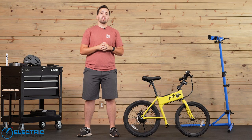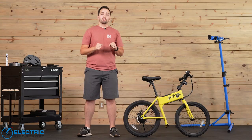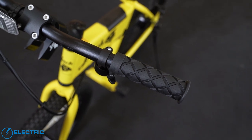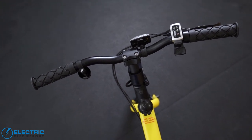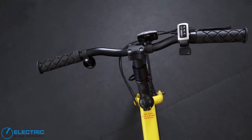Now we want to walk you through the layout of the cockpit as well as speak a little bit overall to the comfort and handling of the Jackrabbit. The first thing you'll notice on the handlebars are a pair of very soft rubber grips. I actually like these grips a lot — they are very comfortable and they do a good job of keeping your hands in place even if your hands get a little bit sweaty. On the left hand side, there is a bell for letting people know that you're coming up behind them on a path.